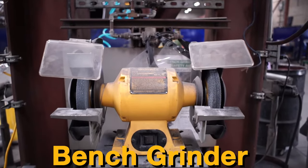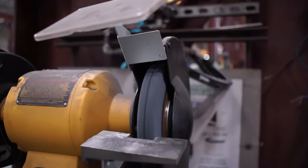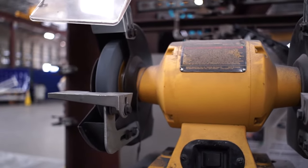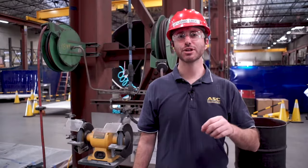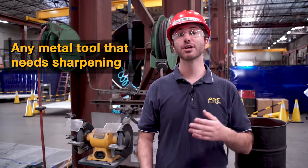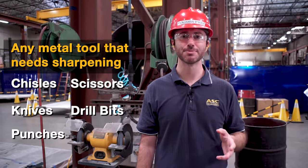A bench grinder, which is sometimes referred to as a pedestal grinder, works by rapidly spinning abrasive wheels to grind, sharpen, or polish metal surfaces. You can use it on just about any metal tool that needs sharpening, including chisels, scissors, knives, drill bits, punches, and screwdrivers.